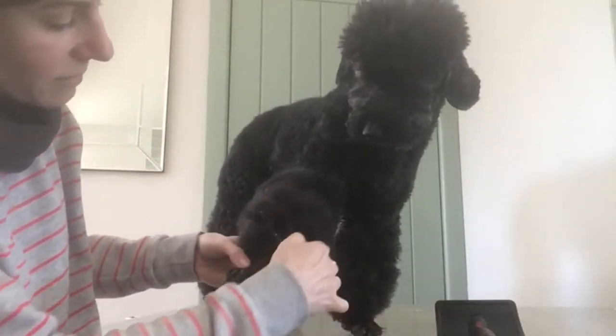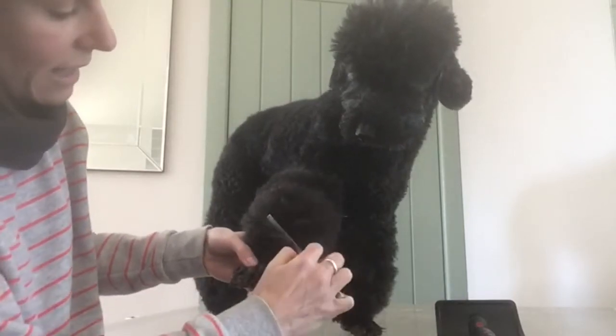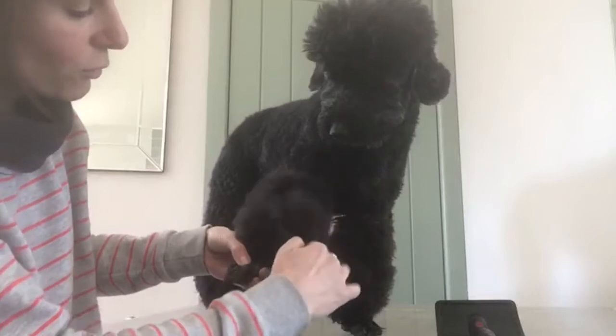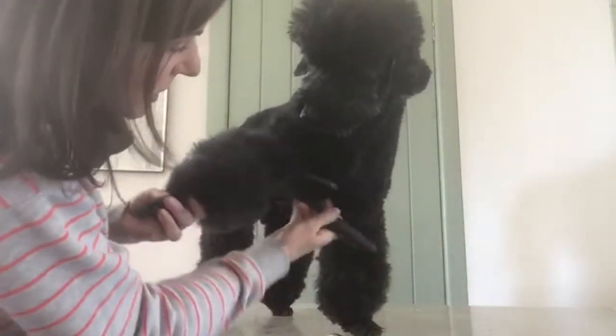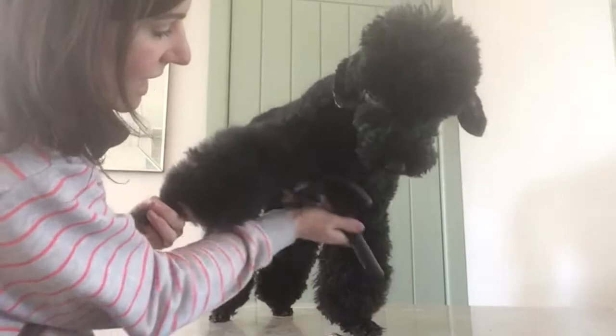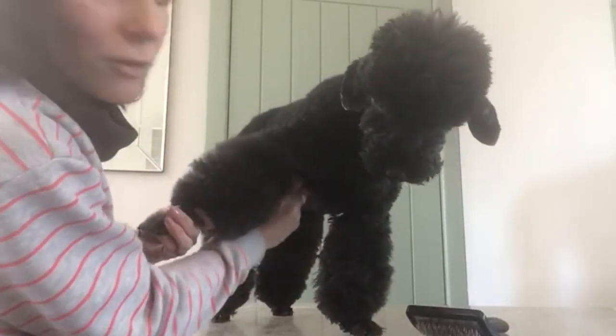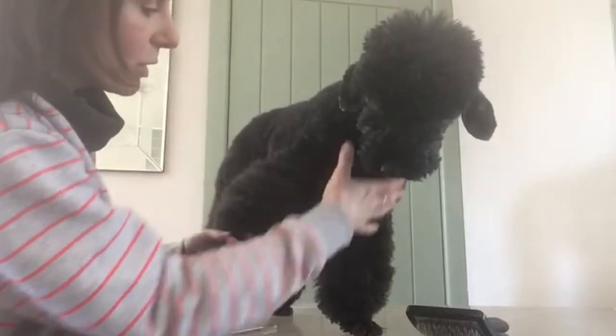Now that I've done that little section, I'm going to put my comb in at the root, and you can see I can get my comb all the way through. You can also come up into the armpit — that's a friction area so it can become knotty — so while they're not able to come in to the groomers, make sure you give that a good brush through.